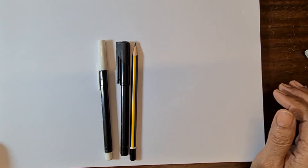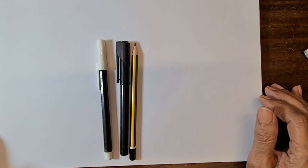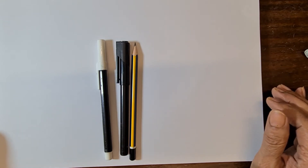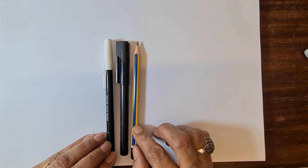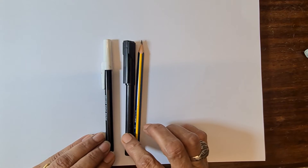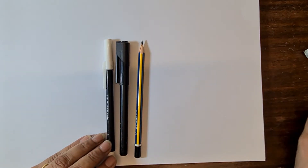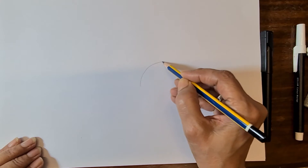Hi guys, welcome back to the art class. My name is Nahit Afzal. Today I'm going to teach you a panda in bamboo shoots. For this we need an HB pencil, a pointer, a marker, and a rubber. Now let's start.